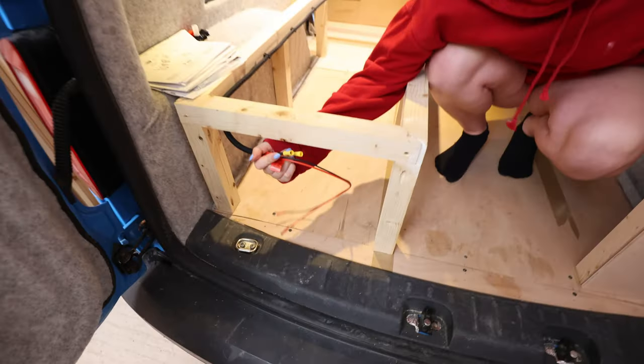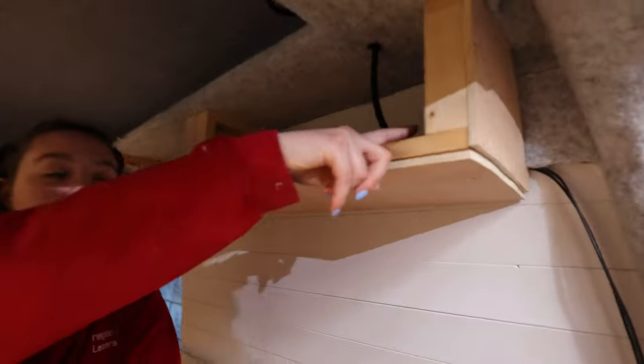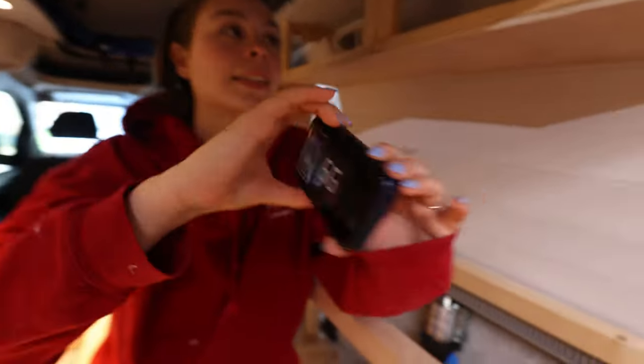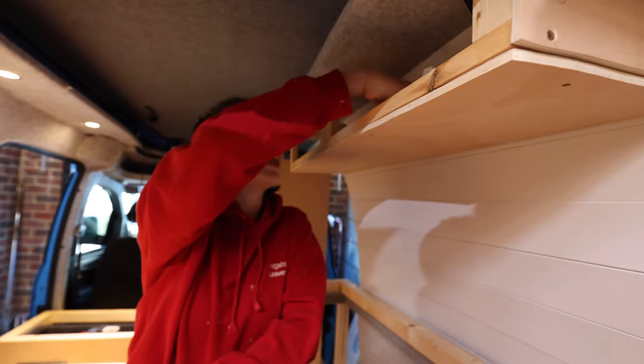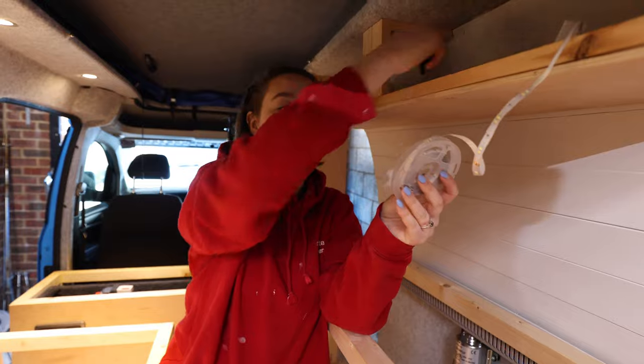We've got some wires for our diesel heater, which we'll be getting installed later this month. We've got a Wi-Fi router in here — so that comes from here. The Wi-Fi comes down, then there's our little box here. It goes through the ceiling, through here, has a little junction box there, and then the actual Wi-Fi router comes off as well. Once I've painted this, we've got these LED lights which we're going to stick underneath and also get some sort of diffuser.